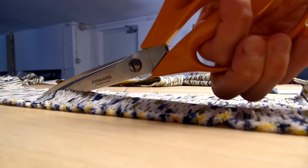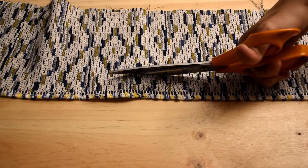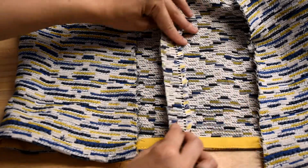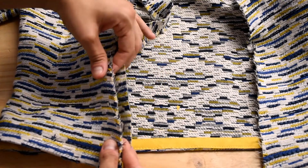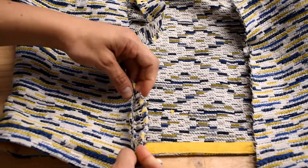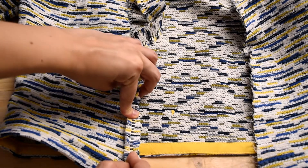So I'm just going to cut it out. Okay, let's go.